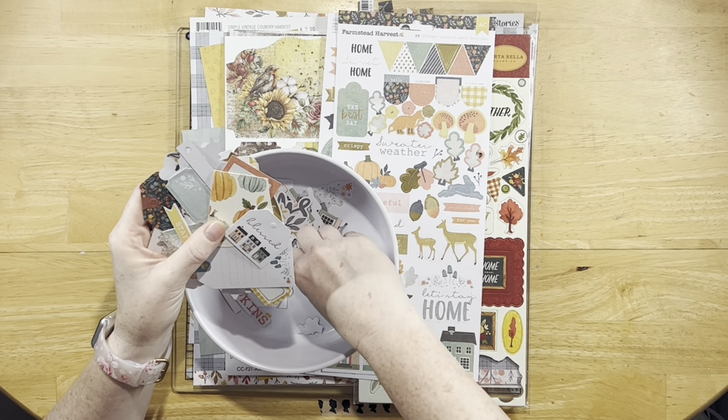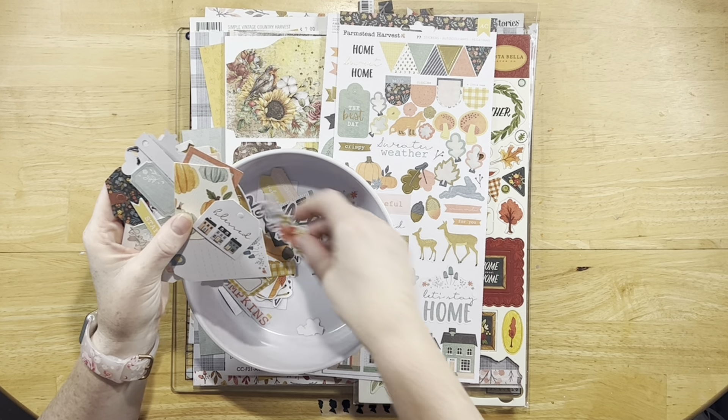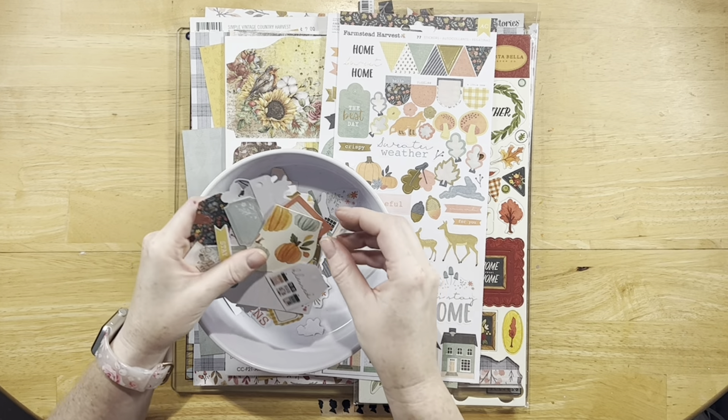Hey guys, it's Ashley's Scrapping Nerd, and I have my kit share video for week three for Kit Conspiracy with MK and Janet.